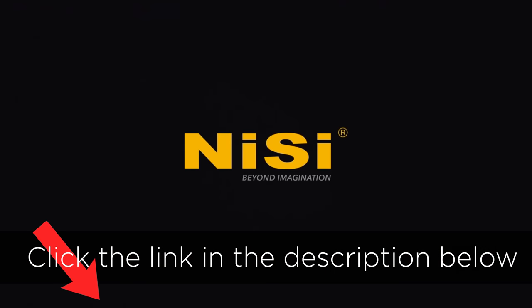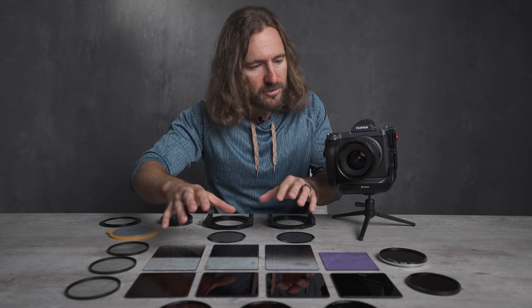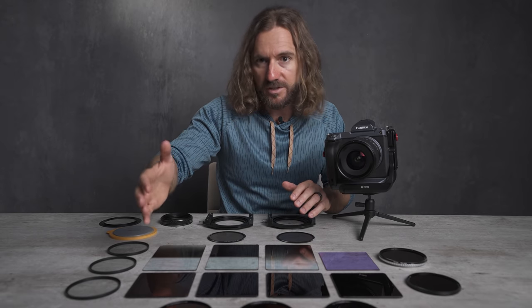In this first episode I want to walk you through the basics of each one of these filters, how to use them, and how you can apply them to your style of photography.